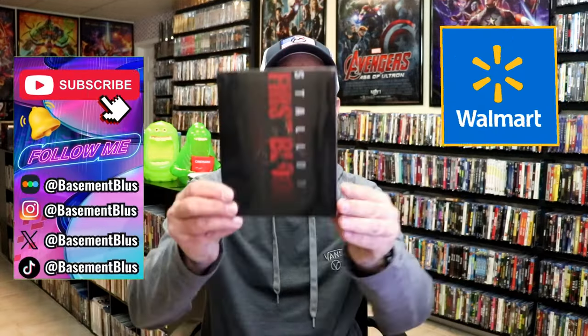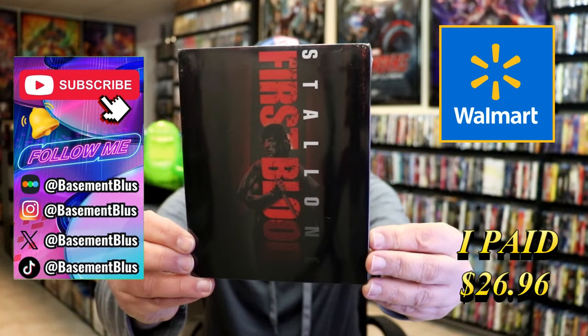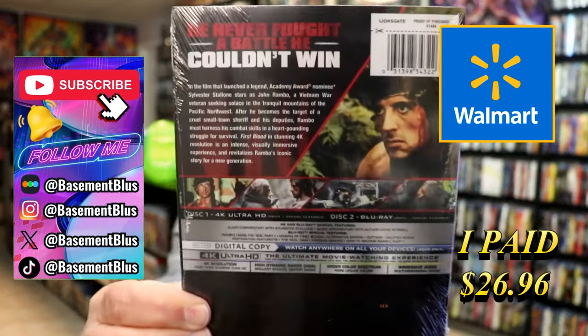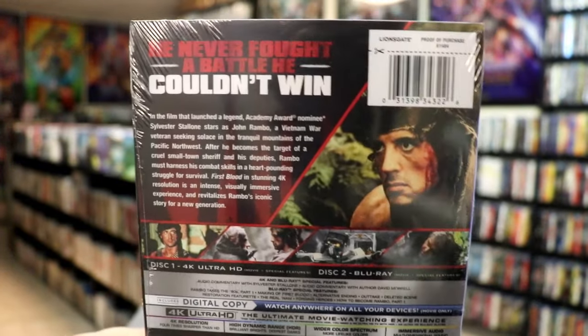Today I wanted to take time to do an unwrapping of the Rambo First Blood Walmart Exclusive Steelbook. Here's the front, and here's the back. If you'd like to read up on the special features, you can go ahead and pause and do so.